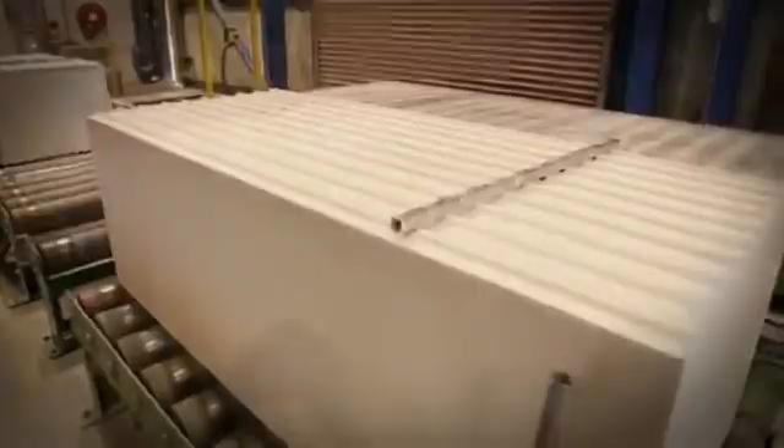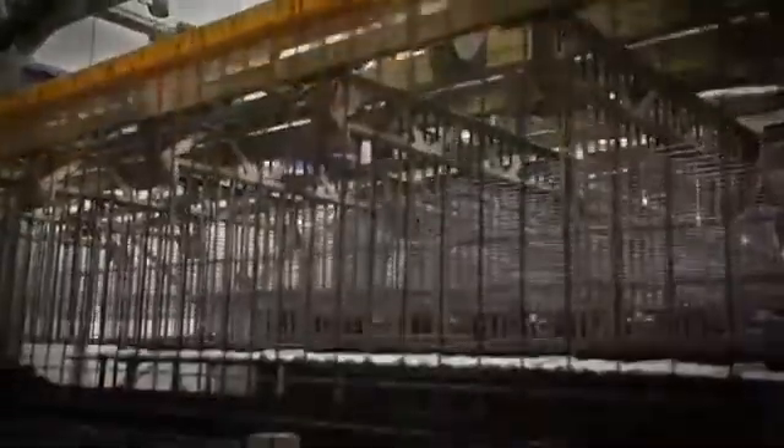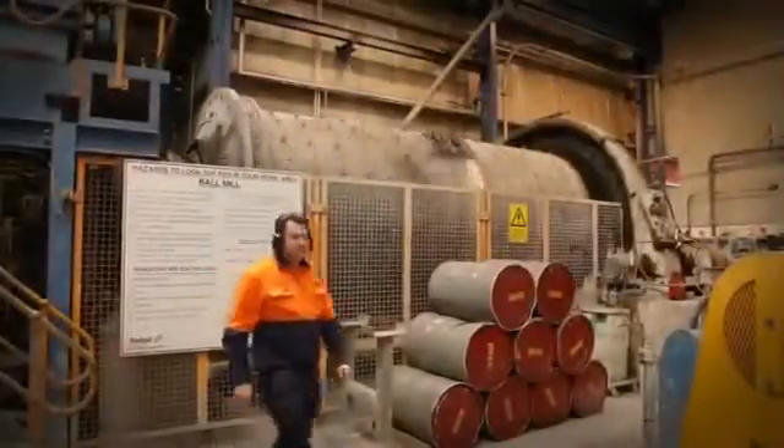Hebel Power Floor is a modular panel made of autoclaved aerated concrete. Each Hebel panel is reinforced with corrosion-protected steel mesh, making it incredibly strong. It's made from a slurry of sand, cement, lime, gypsum, and an aerating agent.